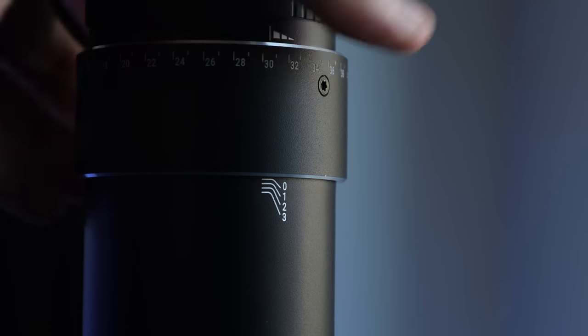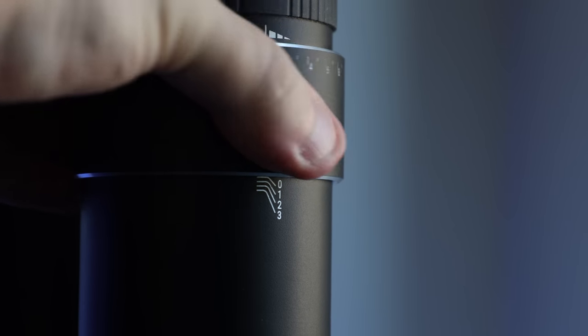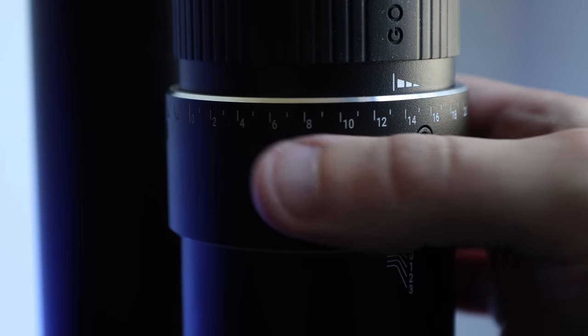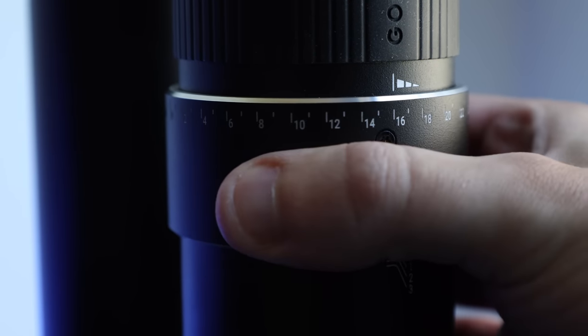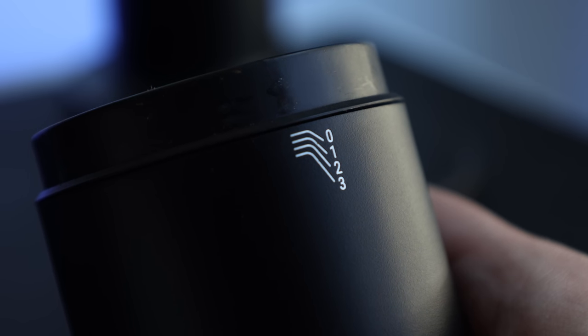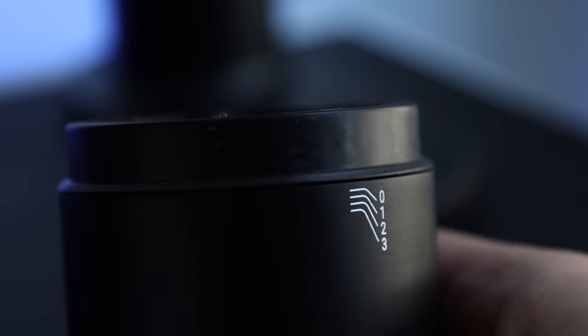Unlike most hand grinders I've used in the past, the grind adjustments are on an external collar and boast four 60-point rotations, equaling a total of 240 adjustments that are smooth but lock into place with a nice solid click. It displays which rotation you're on via notches labeled 0, 1, 2, and 3 on the side of the dosing cup. Overall, its design is minimalistic and intuitive, which is what we've all sort of come to expect in this quickly growing market segment.